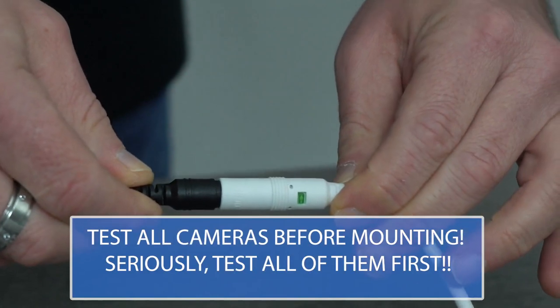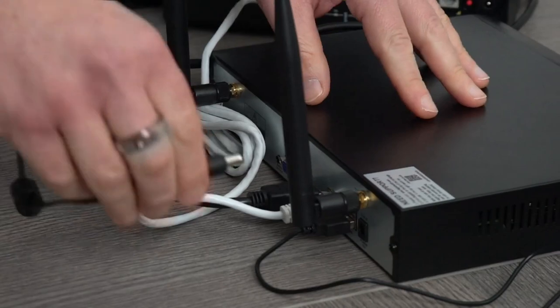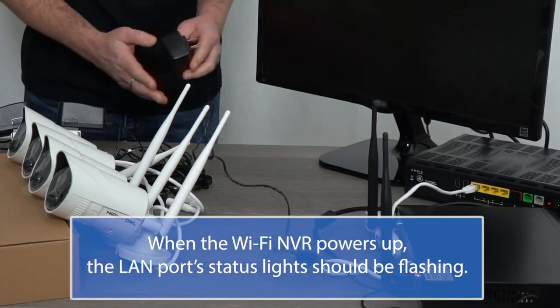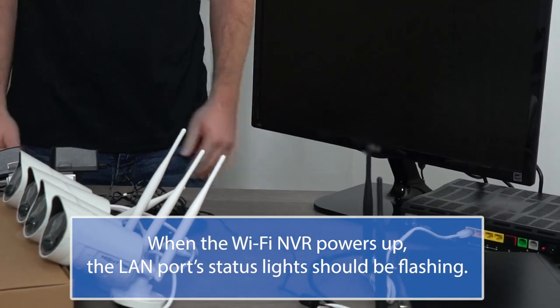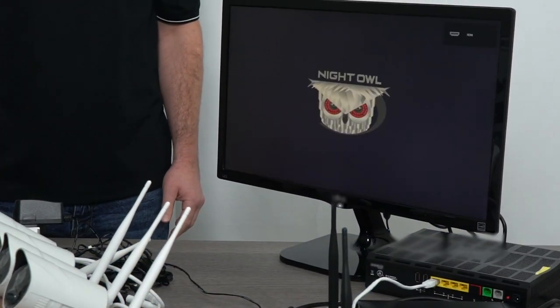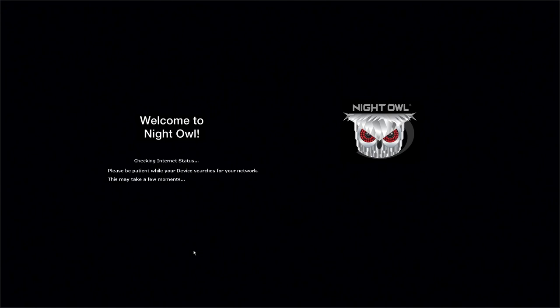When the cameras power up, you will hear a voice prompt letting you know the cameras are in pairing mode. Connect the WNVR's power adapter to the rear of the WNVR and then plug the other end into a power strip, socket, or UPS. Once the wireless NVR is plugged in, the Night Owl logo appears. The startup wizard appears on screen and leads you through the rest of the setup process.